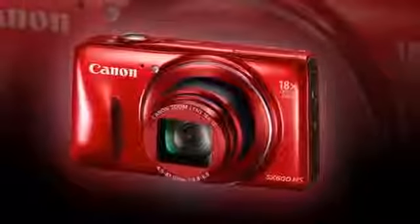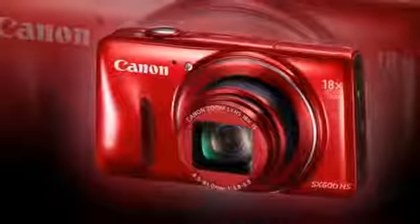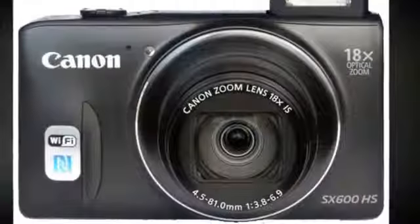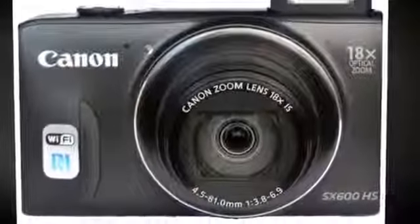At the opposite end sits the pop-up flash. You'll need to manually eject the flash using a switch alongside, but this does eliminate any chance of the flash going off automatically when you're not expecting it.